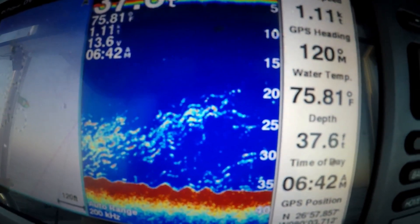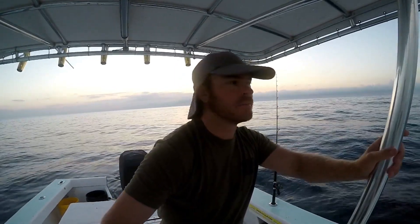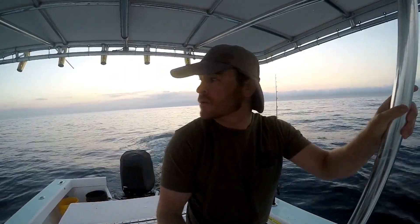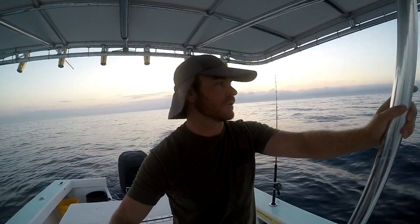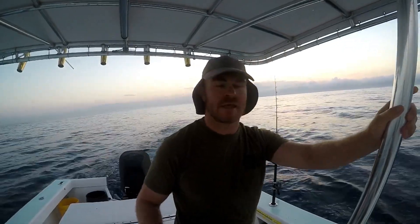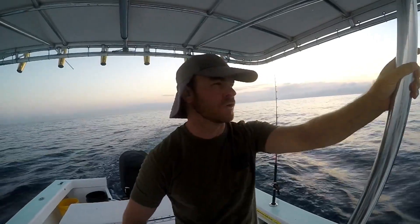Bait fishing is the most important part of the day, especially when I'm doing chartering and commercial fishing. It's really important to know how to locate baits and how to catch them. You really want to know how to catch each species of bait the most efficient way possible.